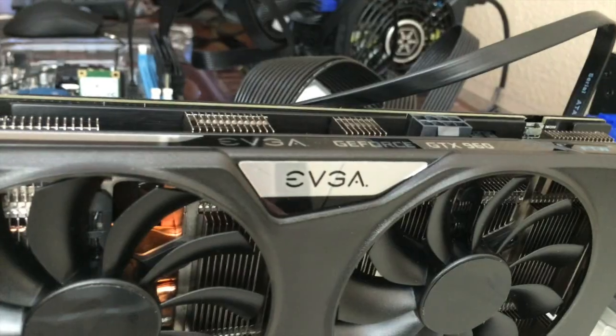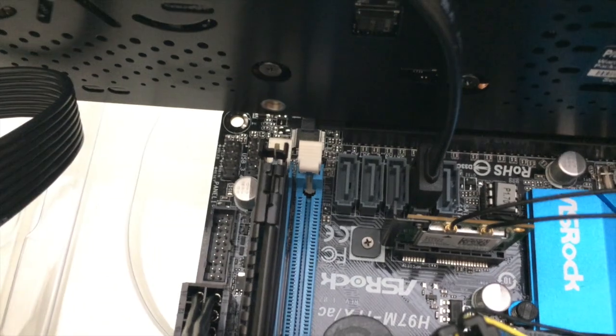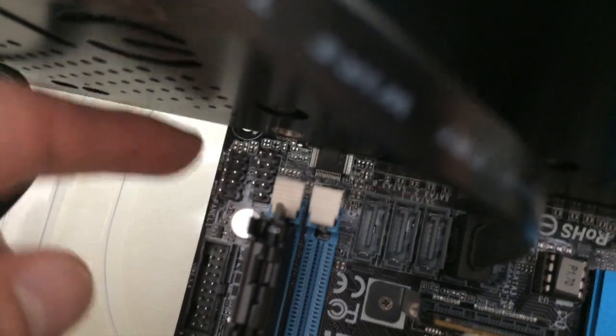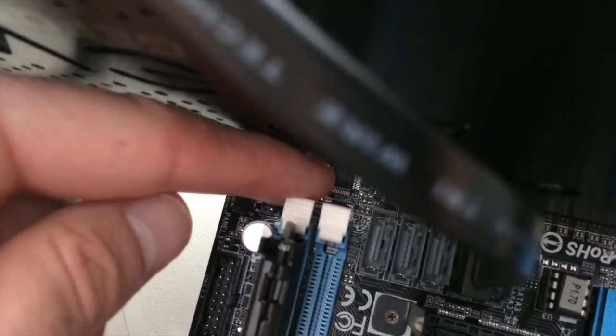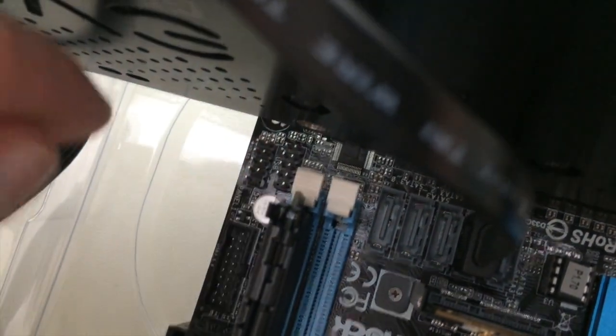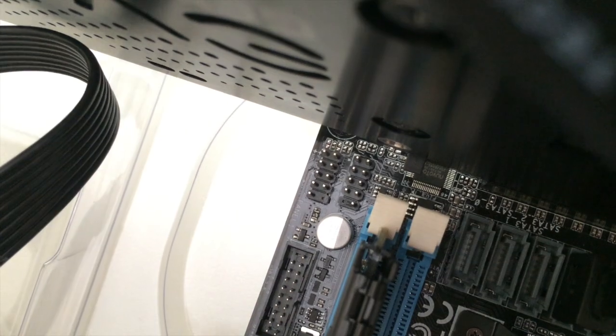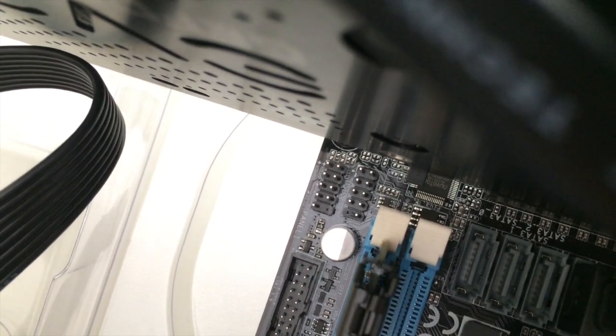On this one it actually slides out. There's a tiny little tab here and you want to push it to the left. You have to apply a good amount of force — you'll find that kind of click and you can see it move to the left slightly.